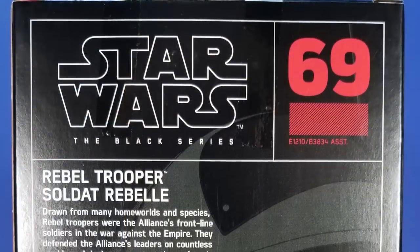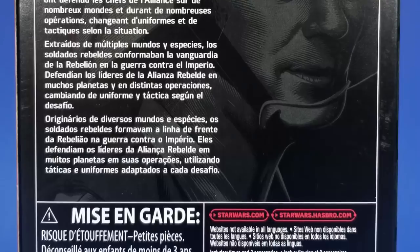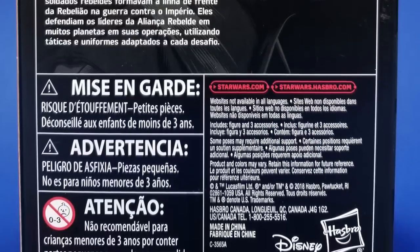If I were in the Star Wars universe, I would be one of these guys. I have no delusions of grandeur that I would be a hero or a Jedi or something. I would be in the army, just blasting, trying to stay out of the way.